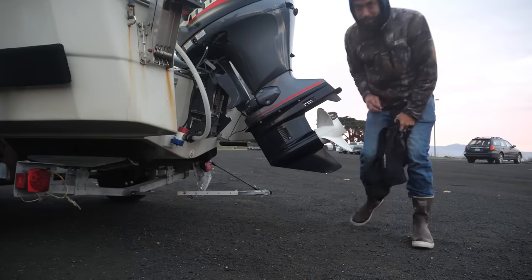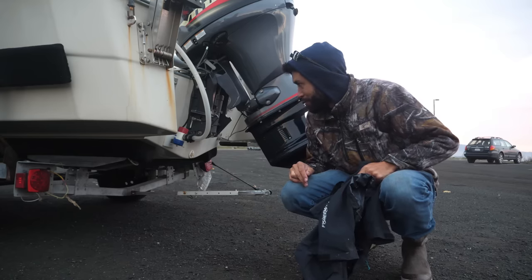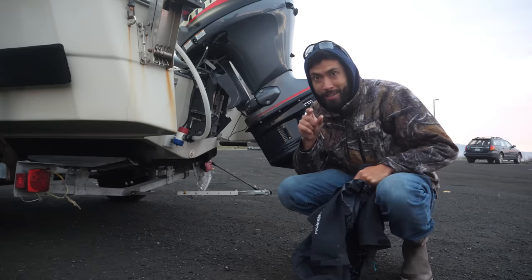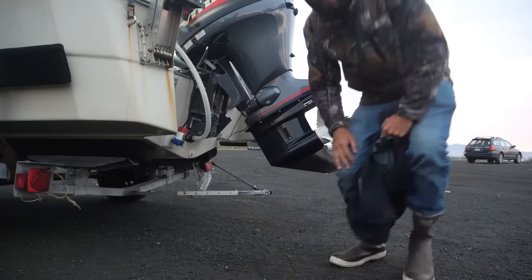Double and triple checking that drain plug. I always make sure — there have been two times where I forgot to put that drain plug in. I came back to the boat after launching it and the bottom was starting to fill with water. Always have a torpedo weight that can fit into the drain plug as a spare. That's what saved me that day.